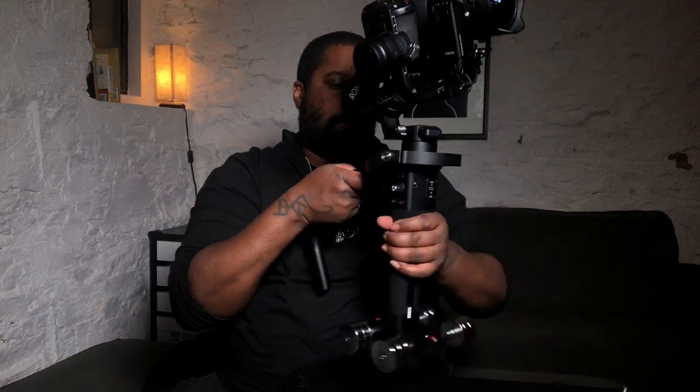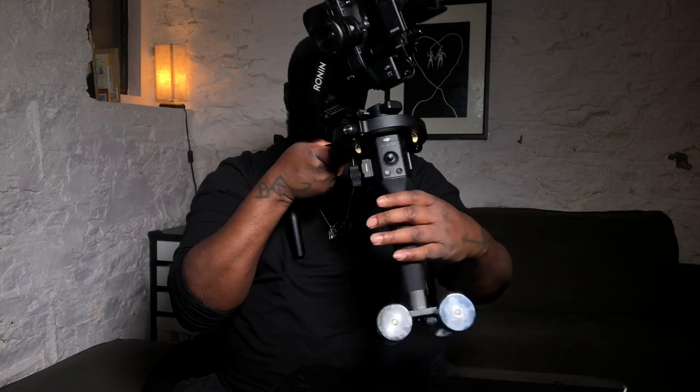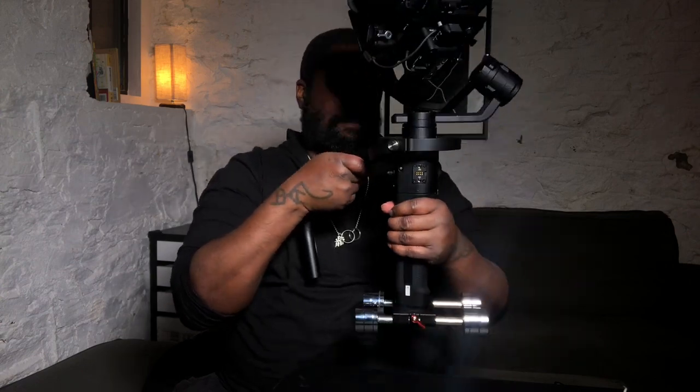I don't know if you can see it, but if you're an operator and you understand where I'm coming from, you'll see — oh, that is dope. It's so dope. It's so nice. Amazing.